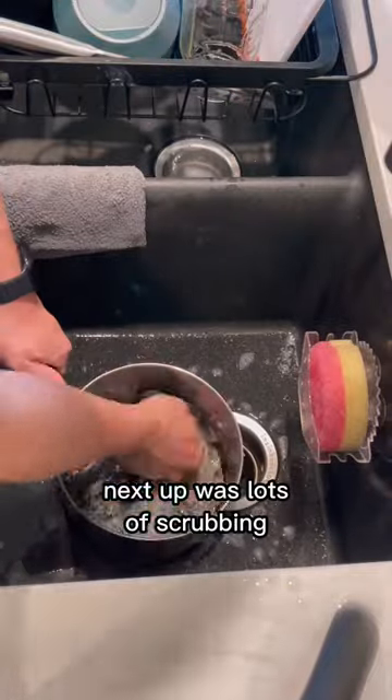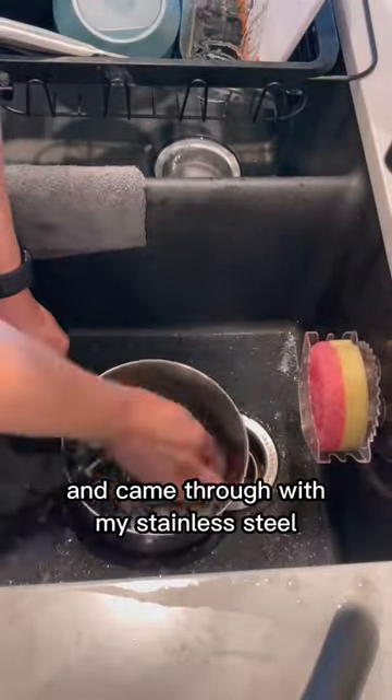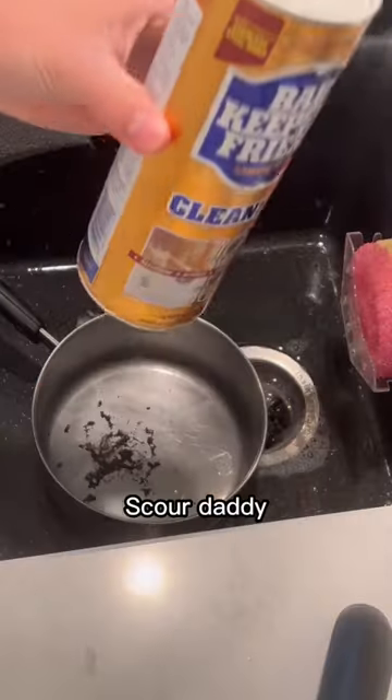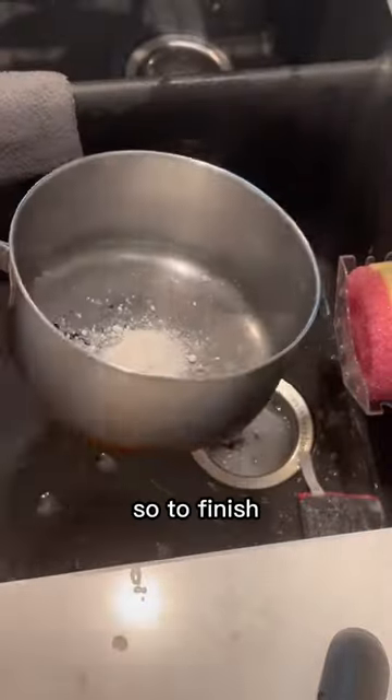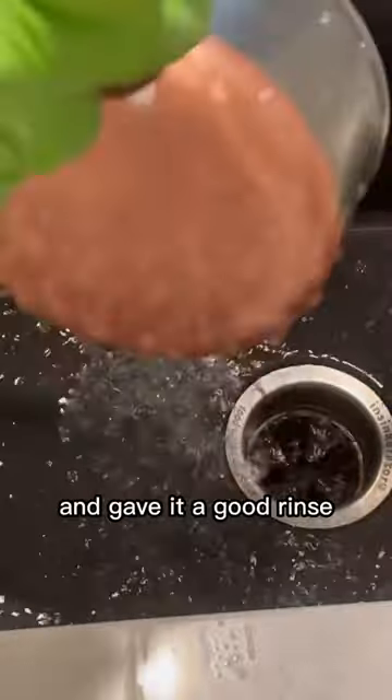Next up was lots of scrubbing. Unfortunately, when it's this bad it can take some time, so I sprayed with a degreaser and came through with my stainless steel Scour Daddy. There was still a little bit left over, so to finish I scrubbed and cleaned the entire pot with a little Barkeeper's Friend and gave it a good rinse.